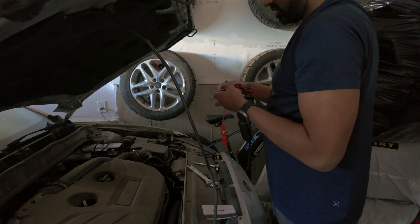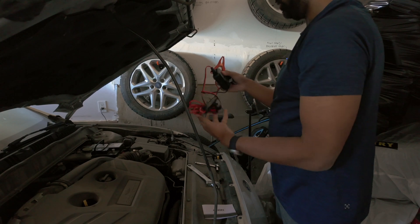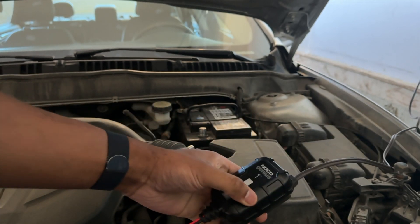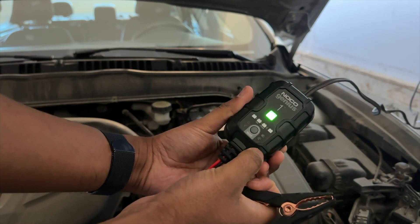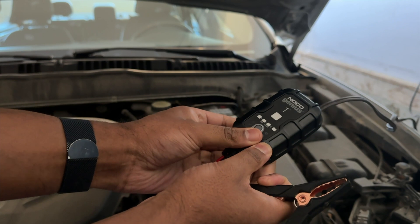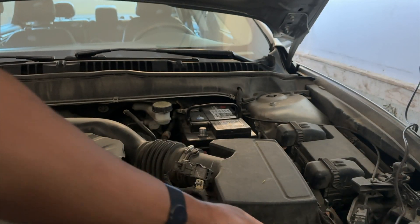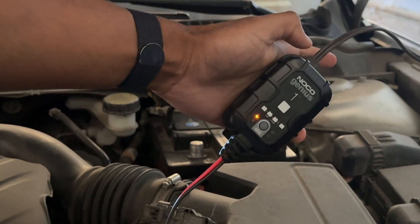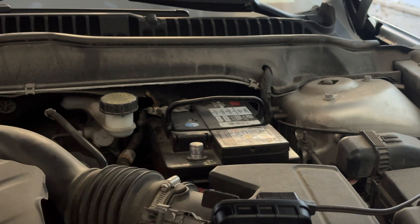The great thing about this specific charger is that it has a three-year warranty, so if anything does happen you're always covered. I'm going to go ahead and plug it into this extension cord. To turn it on, we'll just press that button. It's going to flash green for a second and then indicate that it has power. This orange light will indicate that you do have power going to the charger itself. I'll place the charger here and zoom in so you can see what it looks like when it's plugged in — we have the orange light indicating it is on.